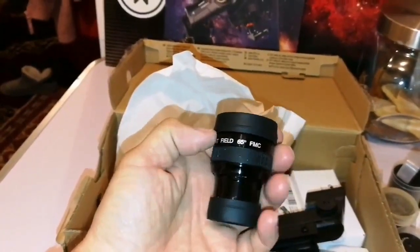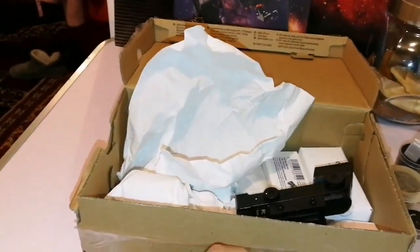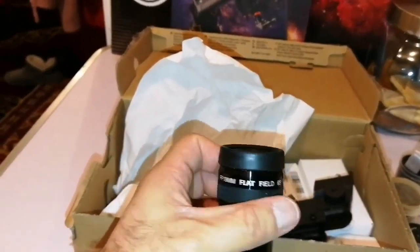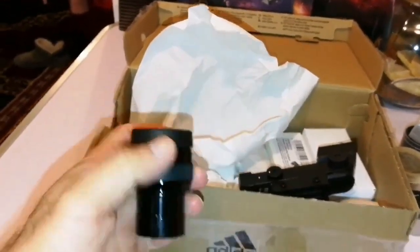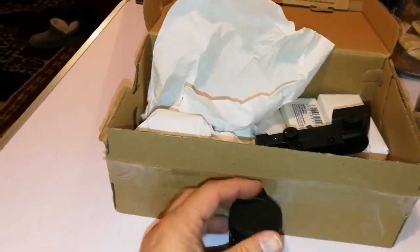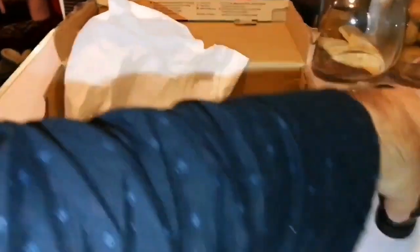Ostara flat field, 65 degrees, all metal. This is a small version of that — 90mm. That's a small version of the Altair Astro Premium. I've made a video already about that.